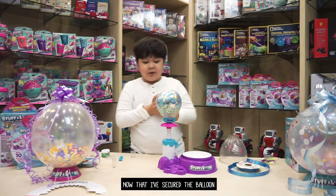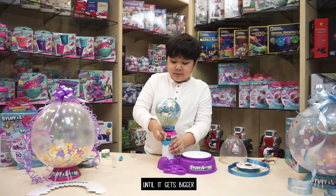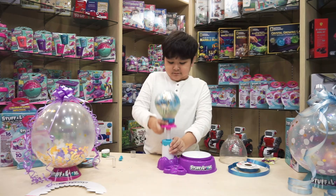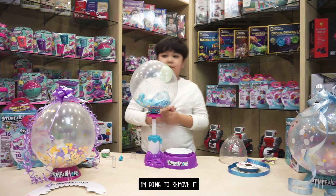Now that I've secured the balloon to the pump, I'm going to keep on pumping the balloon until it gets bigger. Now that I'm done inflating the balloon, I'm going to remove it now.